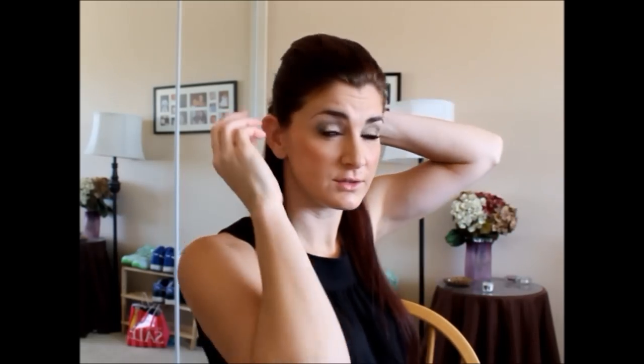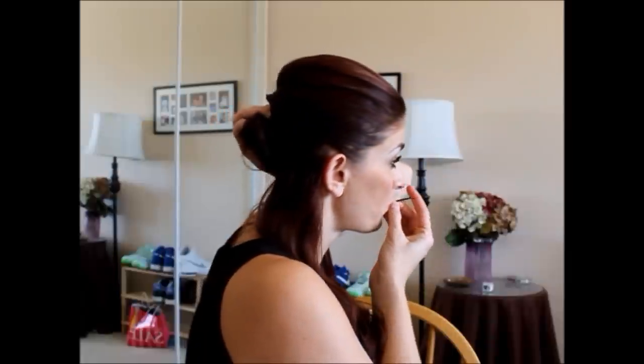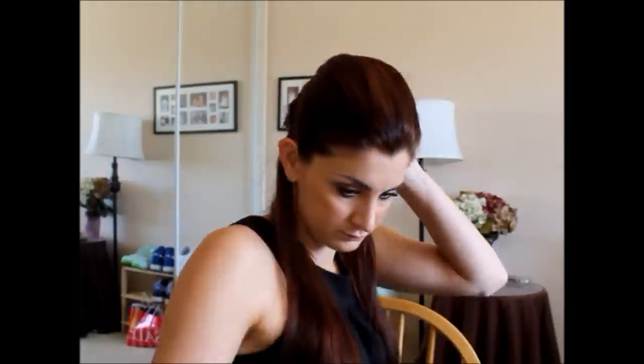Here's where you have an option — this right here can be just a regular bun if you wrap it around like so, or you can braid it and wrap it around, which is also really pretty. For right now I'm just going to wrap it around and do a little bun and secure with bobby pins. If you feel like your hair isn't big enough or thick enough to make this bun substantial, you can try wrapping your hair around something like this. So don't count yourself out if you have thin hair or shorter hair — it will work for both.